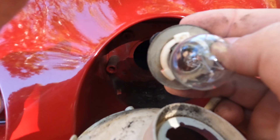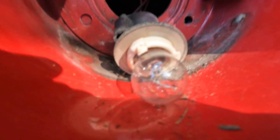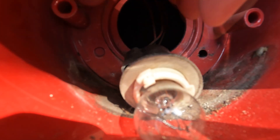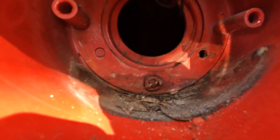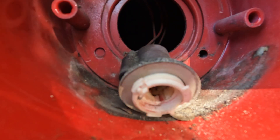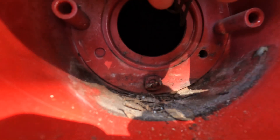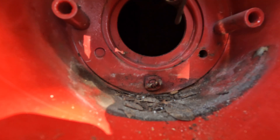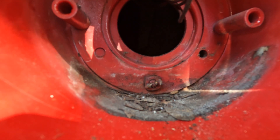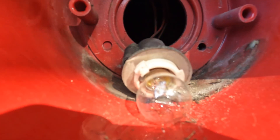And then you just pop that bulb down and twist it as well. I'm gonna go ahead and take this out. You just push down and twist — pops right out. New one, just the opposite. Pop and twist. There you go. There's the new one.